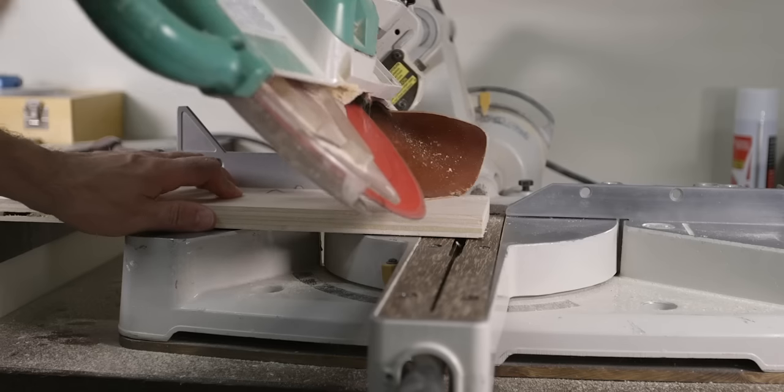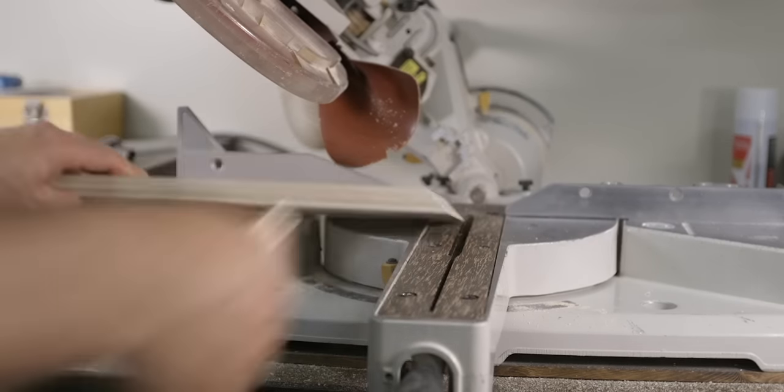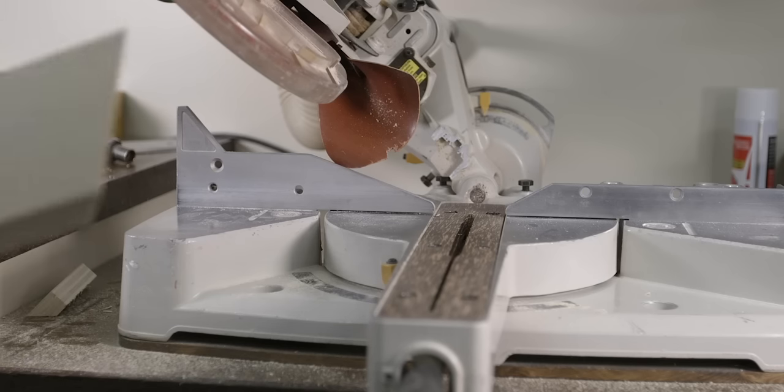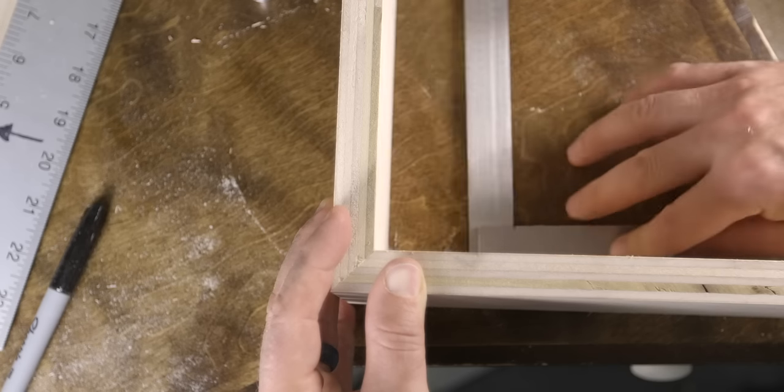If you don't want to spend money on a digital angle finder, you can always use your combination square or any other 45-degree square that you have in the shop. Let's also check the 45-degree bevels using two pieces of wood cut at 45 degrees — line them up and use your square to verify the 90-degree angle. With the 90-degree and the 45-degree bevel corrected and the dial indicator corrected, all the other angles in between will be good.